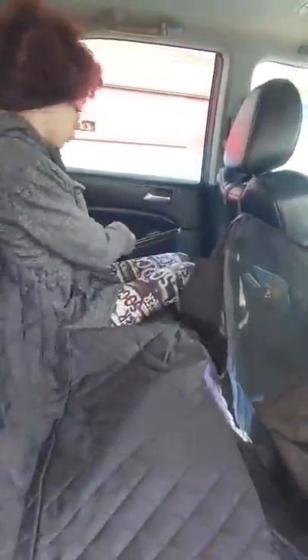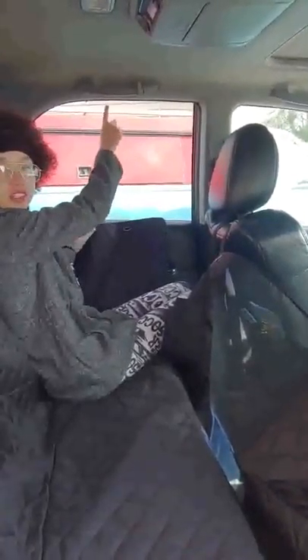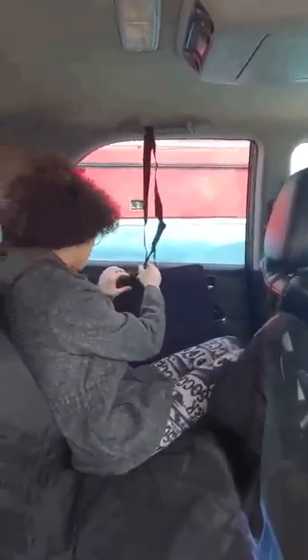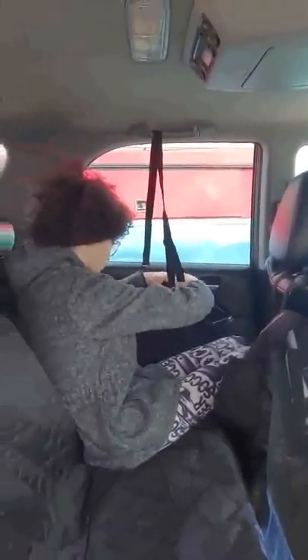It attaches like this. I need the little things. I believe it goes around like this — yeah, that's how it looked on the picture when we bought it. Perfect. And if you look, you can unzip right here and a person can sit back here. That's really cool.